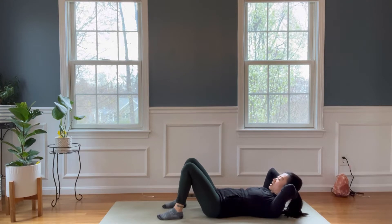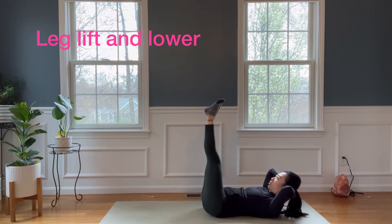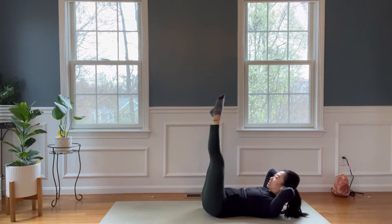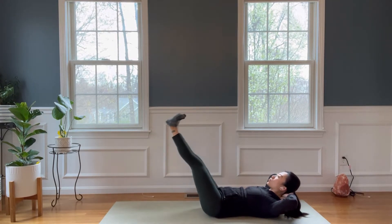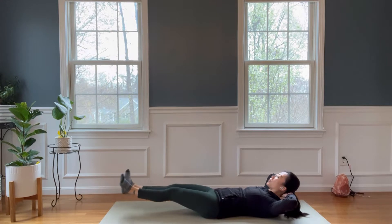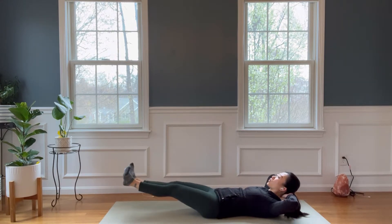Take your hands behind your head, cradle your head, and then we'll do a little leg lift. Starting with toes separating, heels together. Lower down halfway or to a point where your lower back stays on the ground. Inhale, nine, exhale, eight, seven. Take your lower back down to the floor. Six, five, four, three, two, and one.